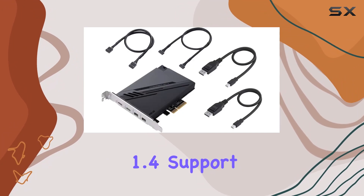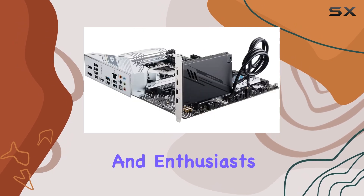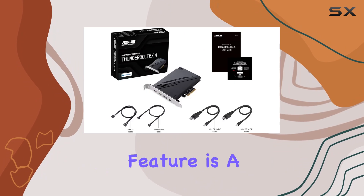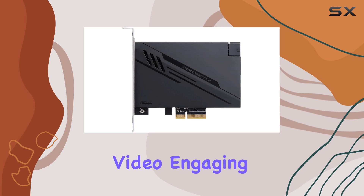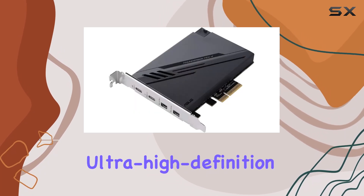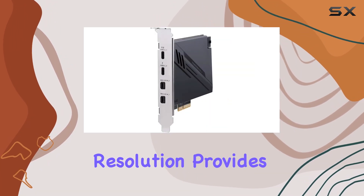The DisplayPort 1.4 support is another highlight, catering to the needs of creative professionals and enthusiasts alike. Supporting up to 8K resolution monitors, this feature is a testament to the card's future-proof design. Whether you're editing high-resolution video, engaging in complex 3D rendering, or simply enjoying ultra-high-definition content, the clarity and detail that this level of resolution provides are unparalleled.